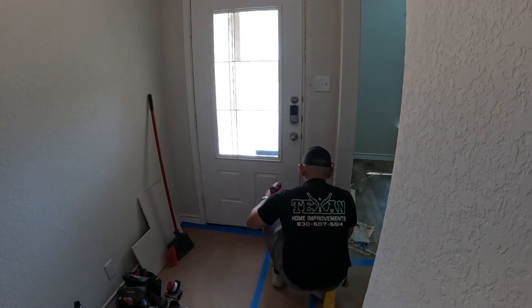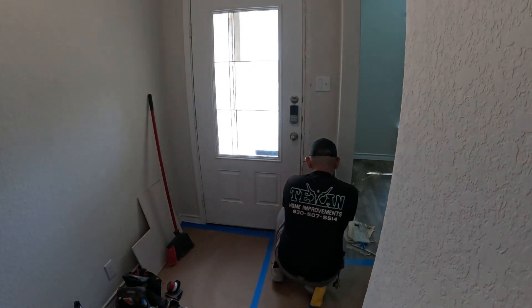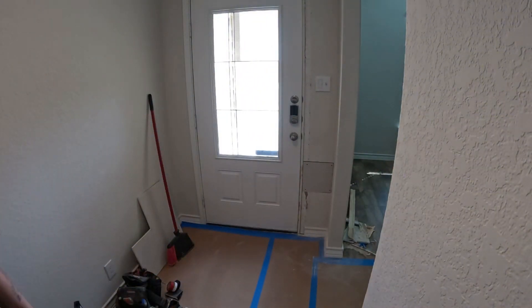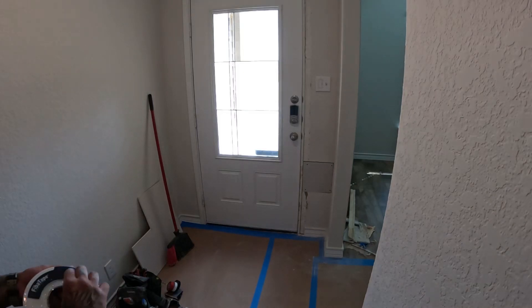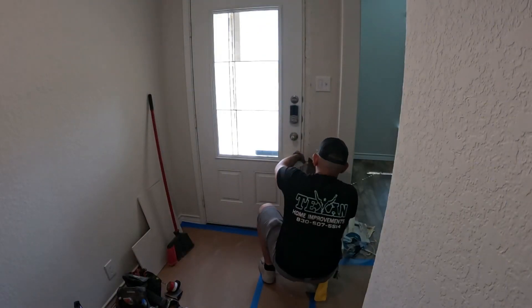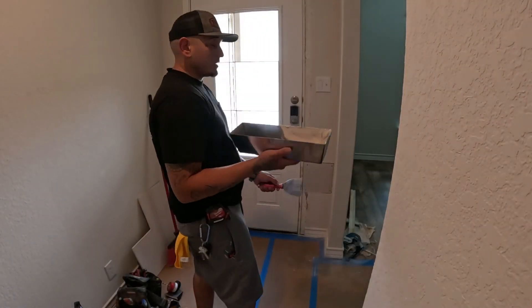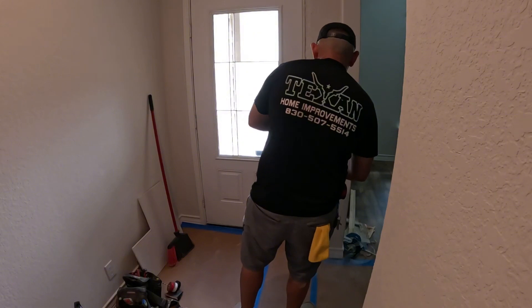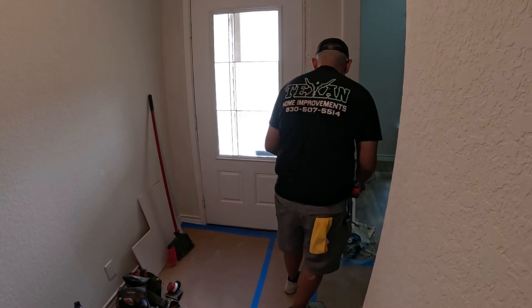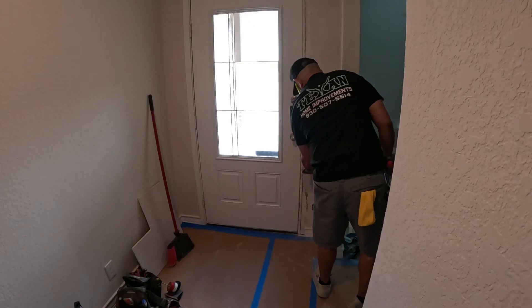Like a glove. Now it's ready for some tape and some mud. I'm going to be using some fiber tape. This is 20-minute mud. It's pretty humid in here, so hopefully it dries relatively soon — just because it says 20-minute doesn't mean that it is.